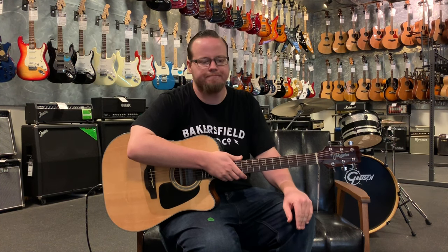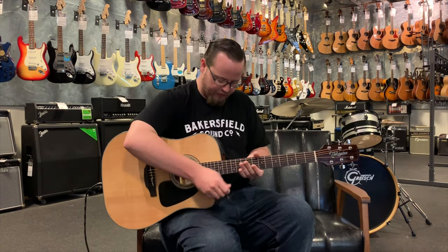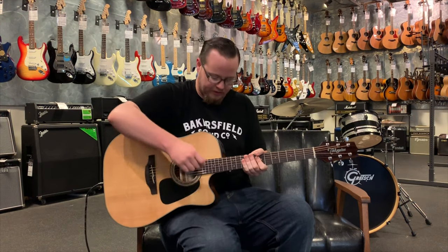We're playing through the Trace Elliott TA35 acoustic guitar amp, which is just a little tiny 8-inch acoustic electric amplifier. We've got everything on the Takamine set completely flat, so at first this is going to sound a little mid-range heavy or nasally, but I'll explain why that can be important. This is just the natural voice of this guitar.